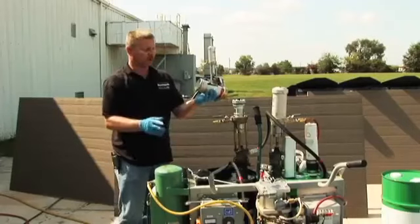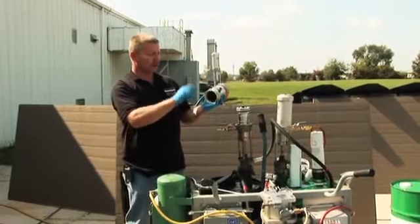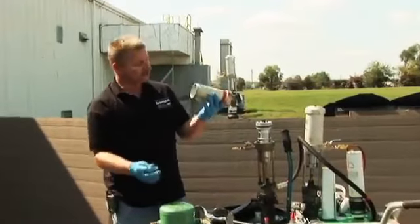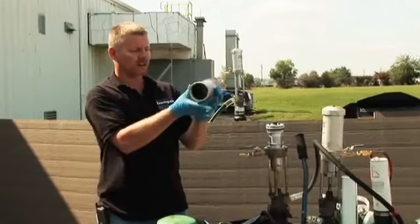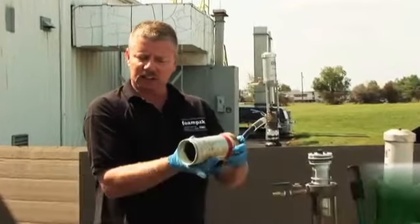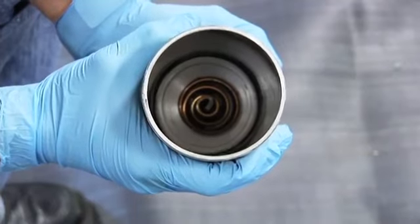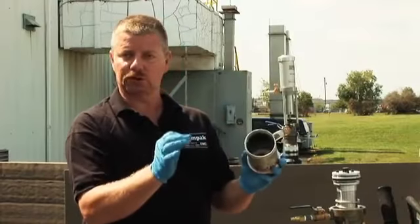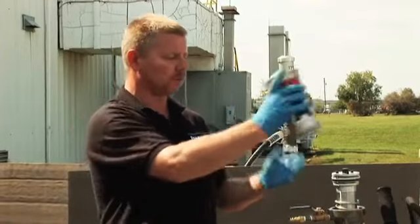Be careful — we've got fine aluminum threads here. So if this cylinder isn't turning, it's probably cross-threaded. While we've got the cylinder off, we want to take a look inside at that spring and make sure it's not collapsed or damaged. As long as the spring is good, we'll put the cylinder back onto the pump.